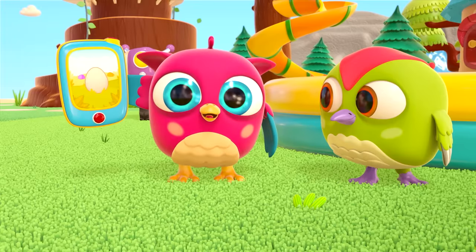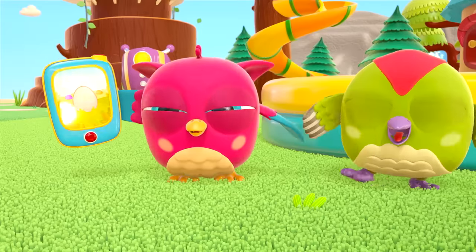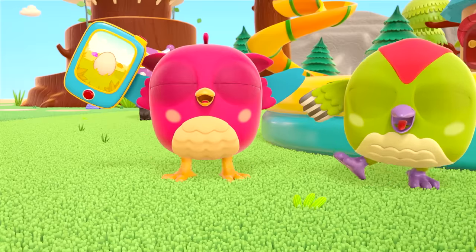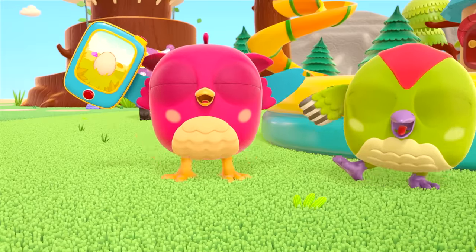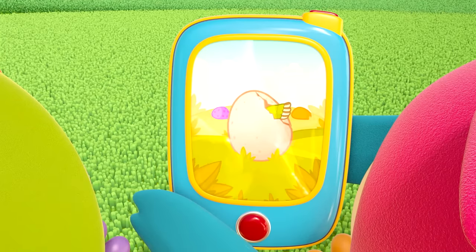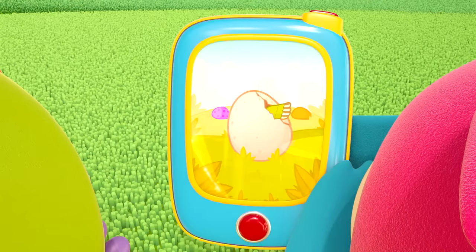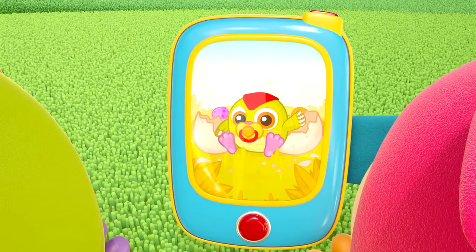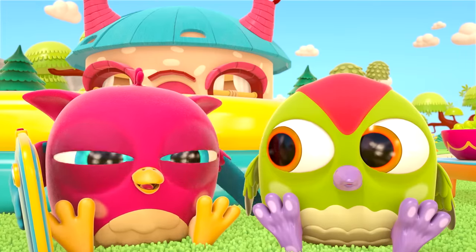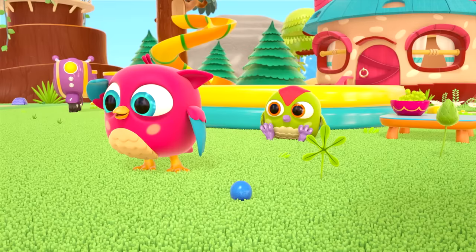The owl turned on the tablet. An egg — that's right, Hop-Hop! It's an egg! And in this egg, there lived a baby bird. Then the baby bird hatched and grew up. Mommy birds sit on the eggs, and then baby birds hatch out of the eggs.